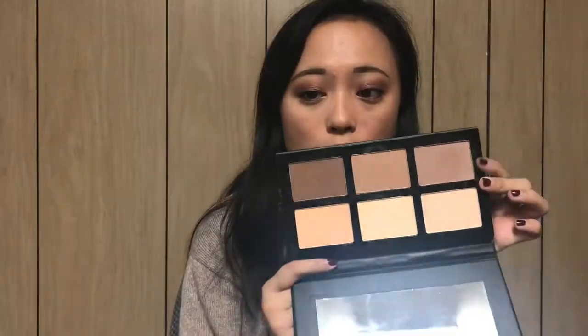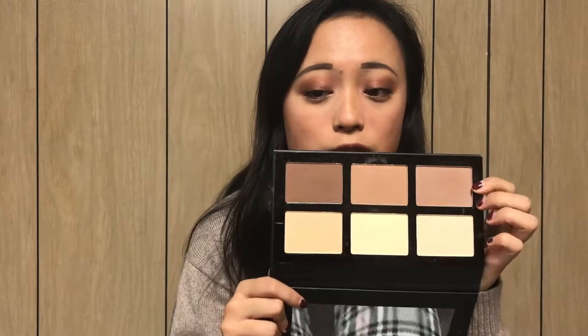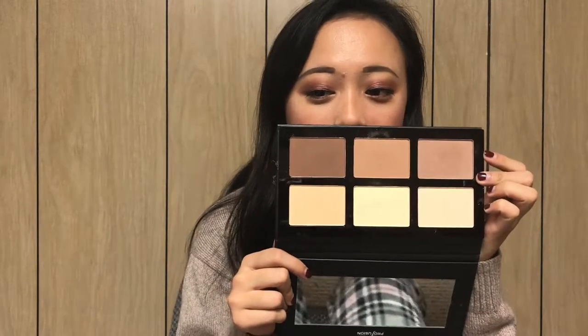The next thing I use is the Pro Contour by Pro Fusion. I really love this — all the powders are super nice. I use these two for my under-eye setting powder, and then I used it on my eyes as well to set in the MAC Paint Pot. I use this one to contour, and then these two to bronze with — I did mix these two a little bit because this one's a little dark. I did really like this and the powders are so smooth, which I love. And this was literally $6.